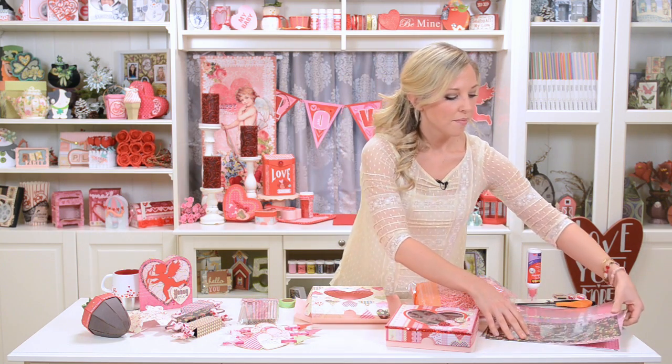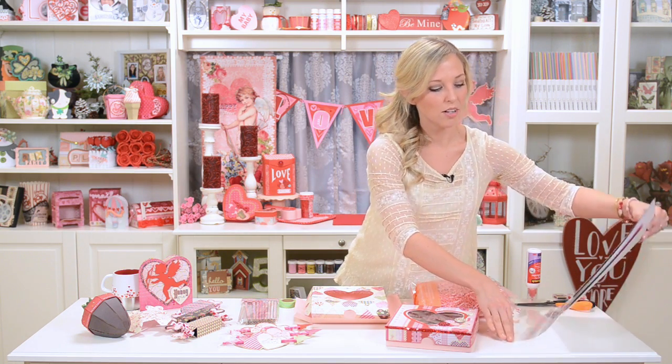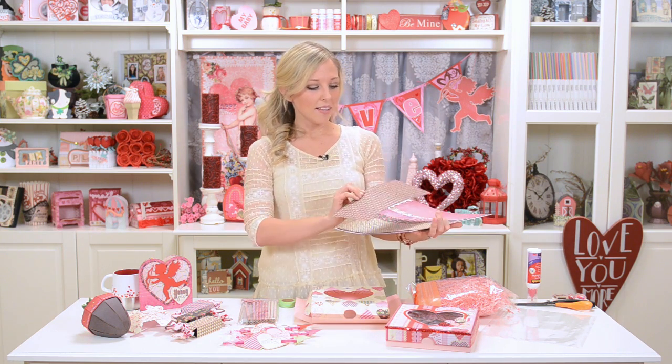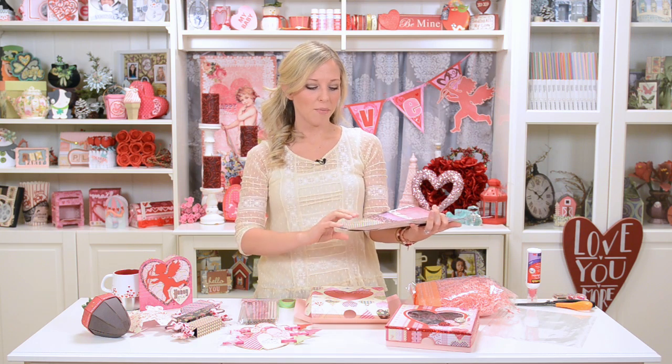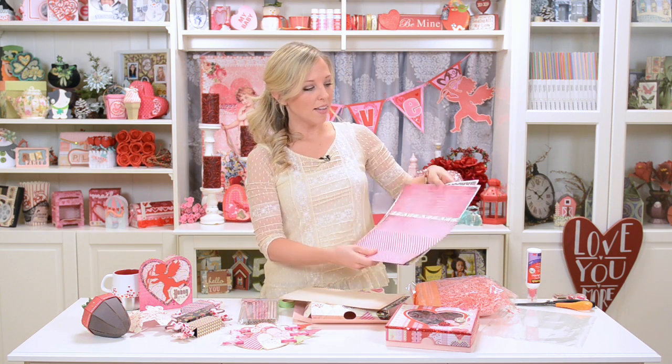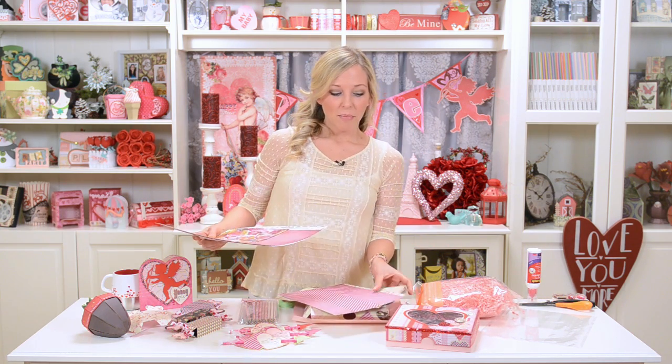The paper I used is by Basic Grey and it's called the Kissing Booth Paper Collection. As soon as I saw it I fell in love with it. The houndstooth pattern usually is a thick warm fabric so it looks cozy and wintry since Valentine's is a winter holiday. The really pretty pinks and bold patterns are a lot of fun. Of course whatever Valentine's paper you have or find is also going to look really cute. I've got all my pieces cut out to show you how these three-dimensional items go together.